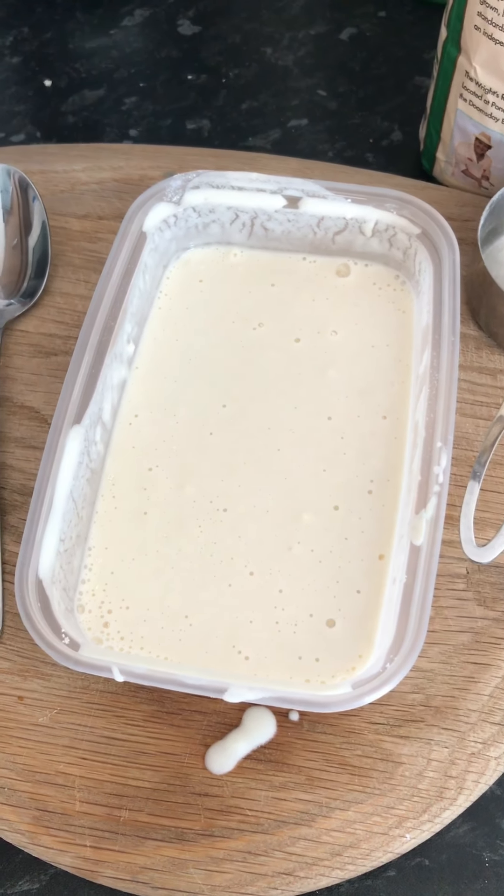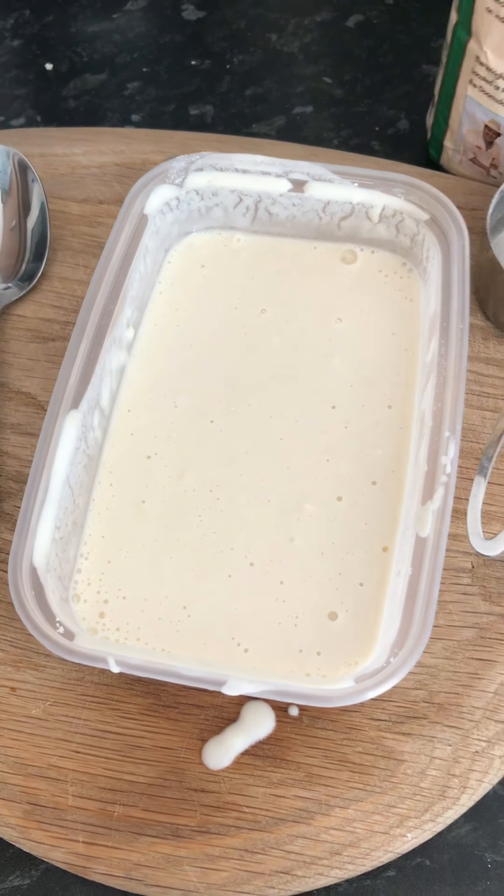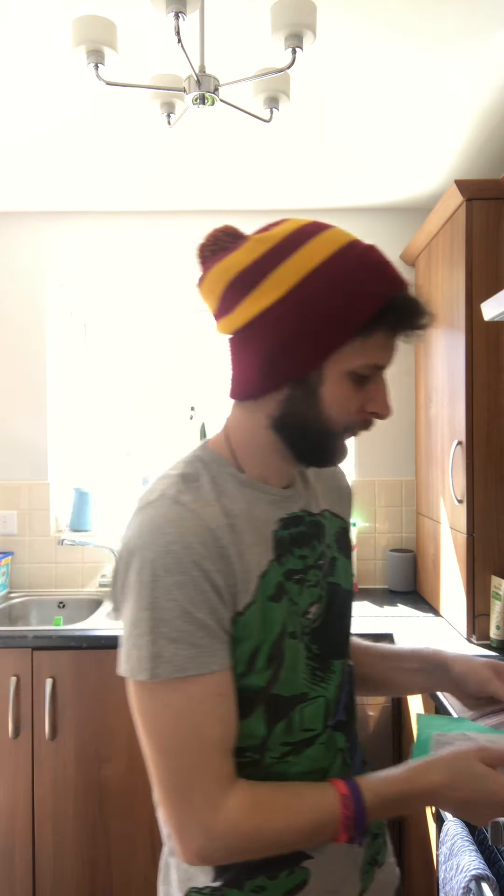When you're happy with the smoothness it's time to add some colour. Because I don't want to waste stuff, I'm going to use some of my bags from earlier to keep different colours separate. So I'm going to pour some of my mixture into one of my bags and then add a little bit of food colouring and see what happens.